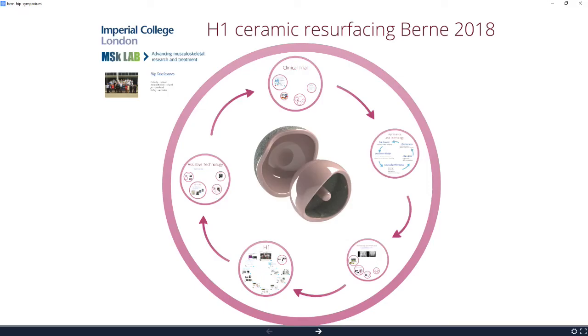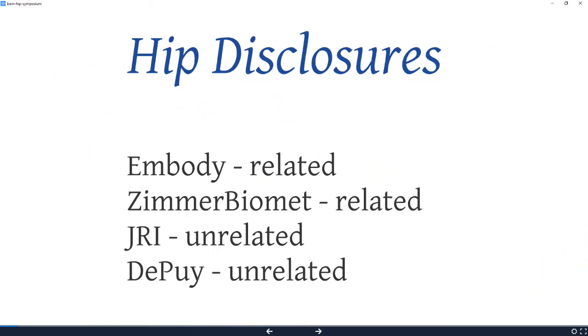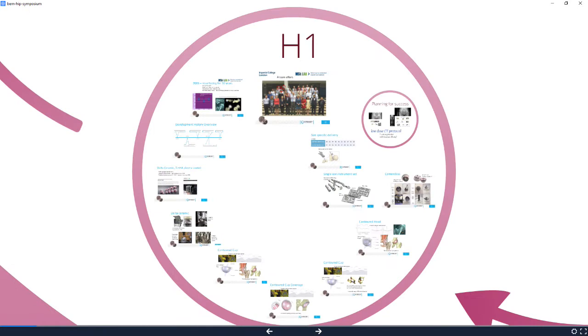It's lovely to be here, and I've really learned such a lot. This is a trial, not a product, but I'm just telling you about what we're up to in my group in London. Embody is the spin-out from my lab which is running this project, and I want to talk first of all about the project itself.